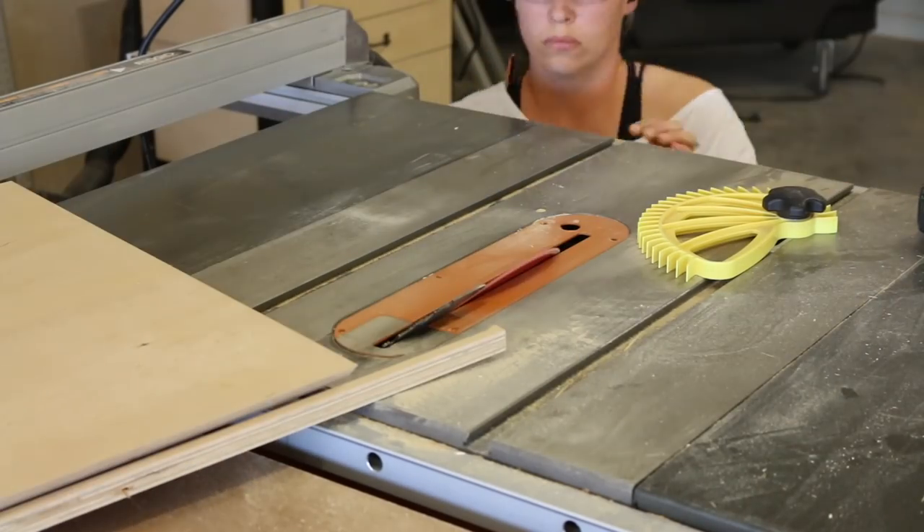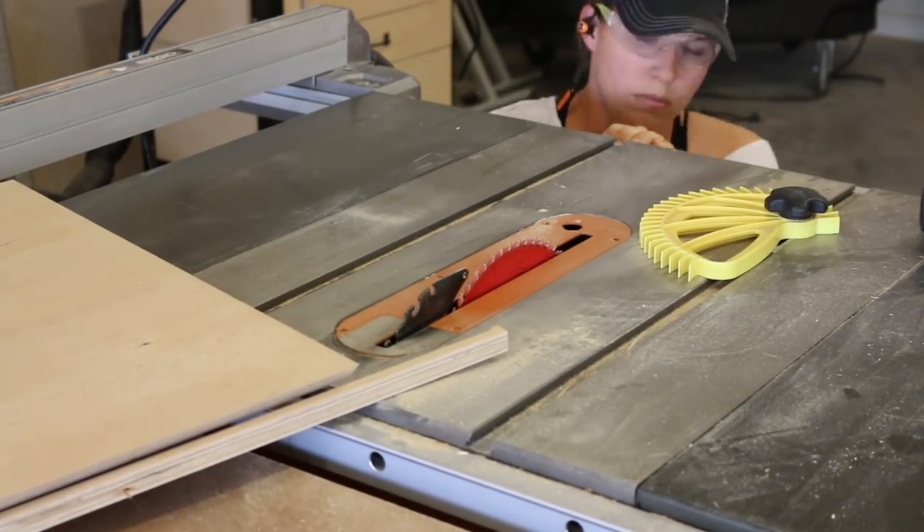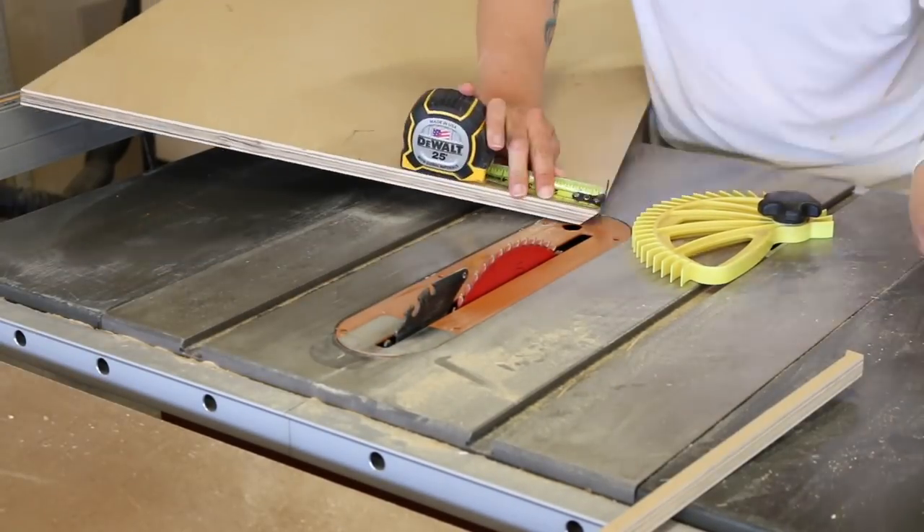I also made one more at 1.25 inches wide to make up the cleats that go on the back of the wooden organizers.